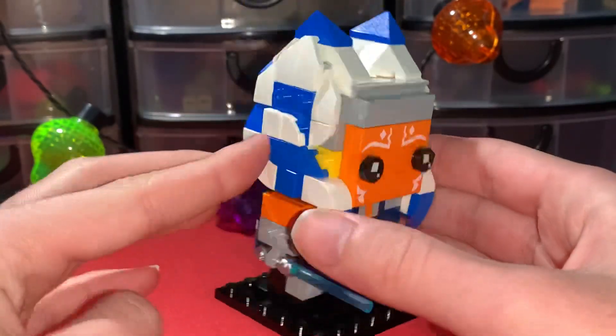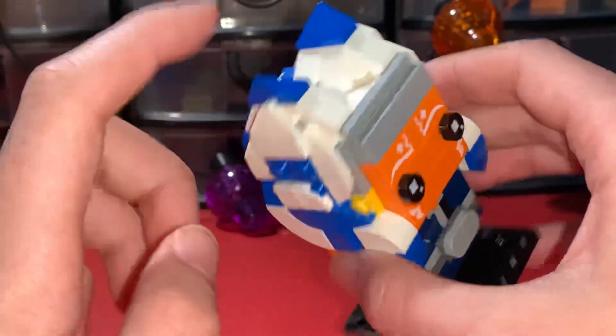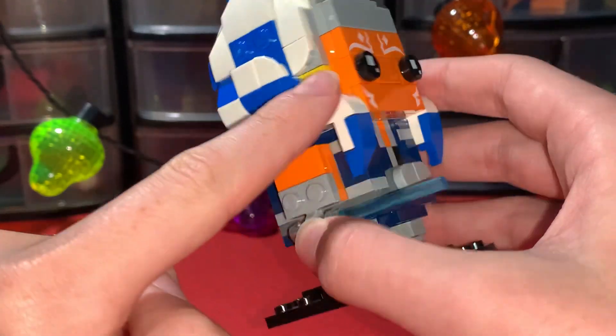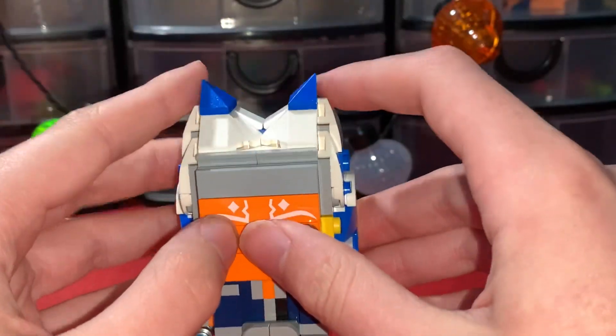I think they captured the face perfectly. I do really like how with the hair, they did a really good job with the white and blue kind of pattern, coming down the front and then going up the back.